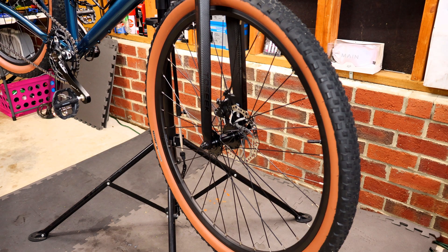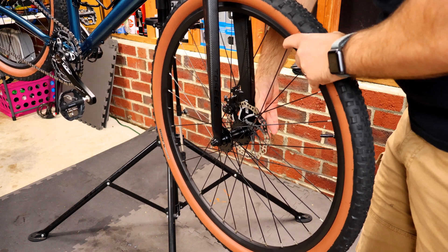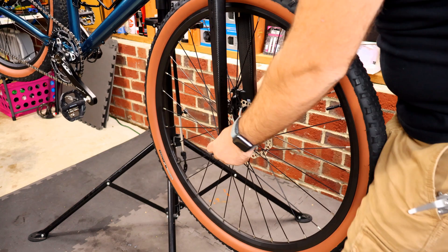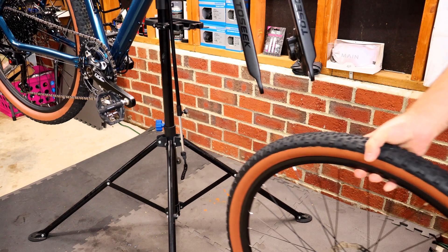The first step is to remove the wheel. If you've got a quick release, just pull your quick release lever out, unwind it a bit, and it should just drop out from the dropouts.